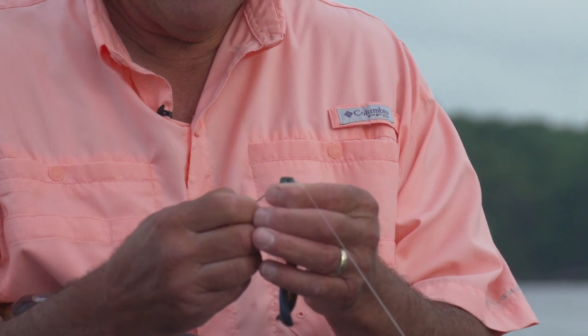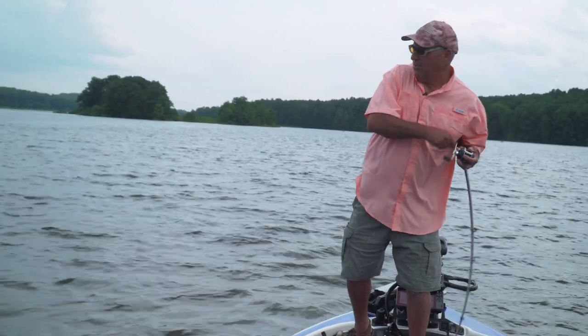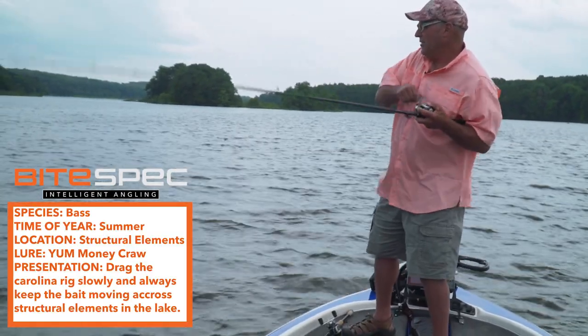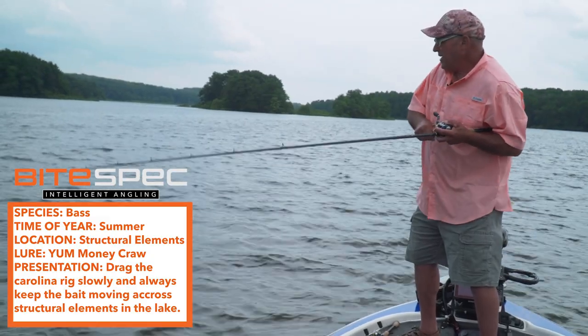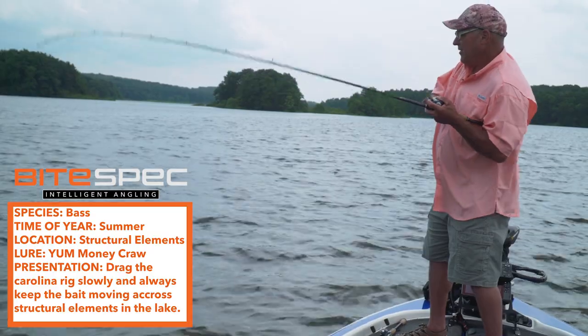Got him! See what I mean — keeping that bait moving the whole time. Oh, that's a good one! I'm telling you right now, you can't beat this rig. The Carolina rig gets a lot of bad attention.